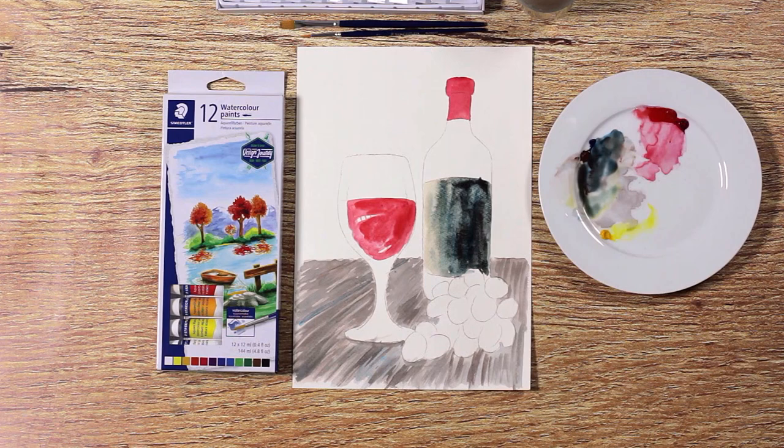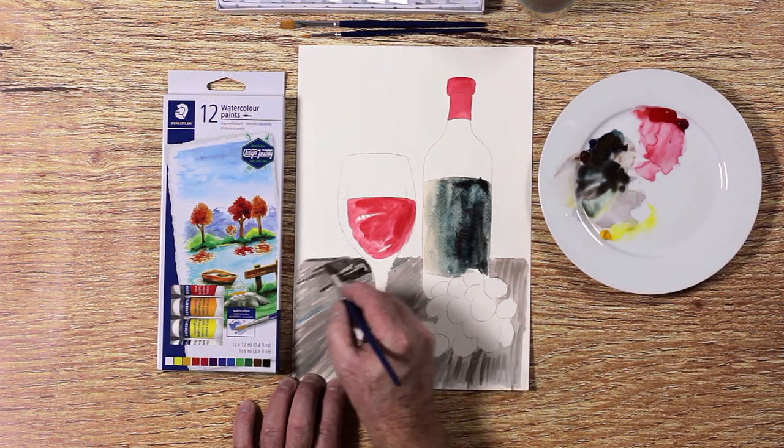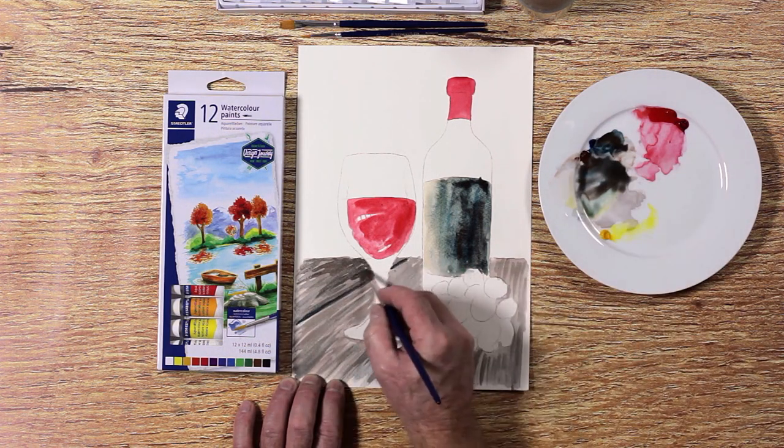Add more detail to the wood by painting in darker streaks for the grain. Keep the shaded area darker than the side that receives more light, especially underneath the grapes.